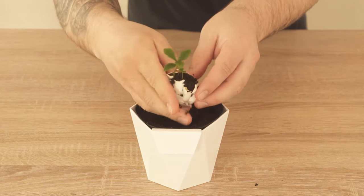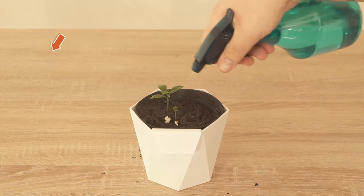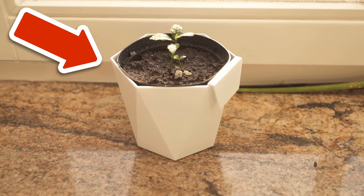Now put it in a sunny place and water it regularly — this way you have planted your own little lemon tree.